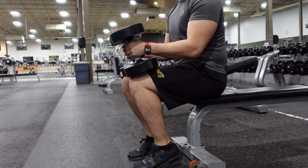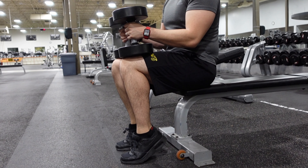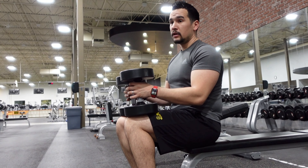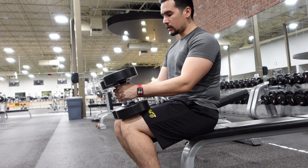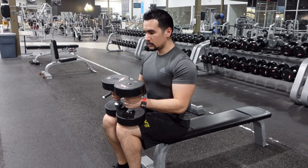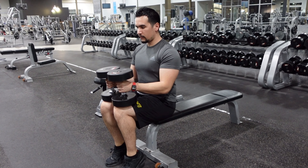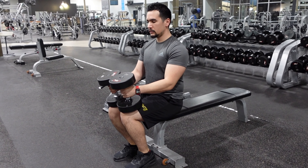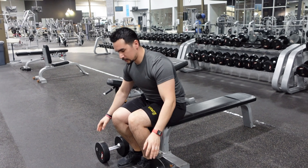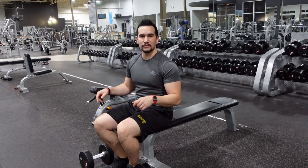Nice and smooth on the way down, and off you go. I recommend grabbing very heavy weights — if you don't grab enough weight you might not feel it as much as you'd like. Nice and slow on the way down, a little bit fast on the way up, nice and slow. Once you're done, set them to the side and you're ready to go — that's the calf raise with dumbbells.